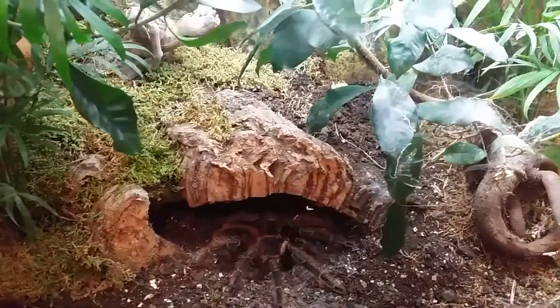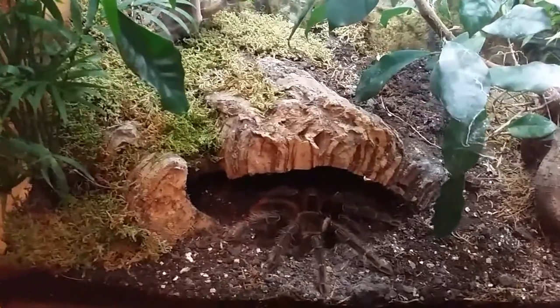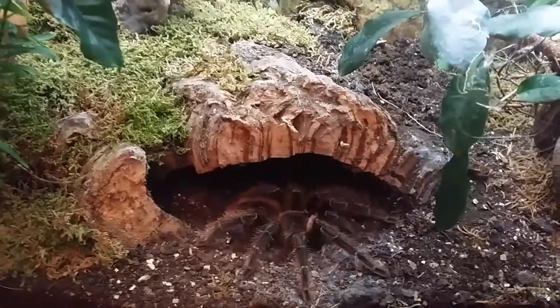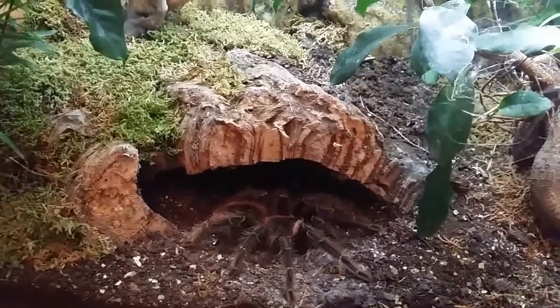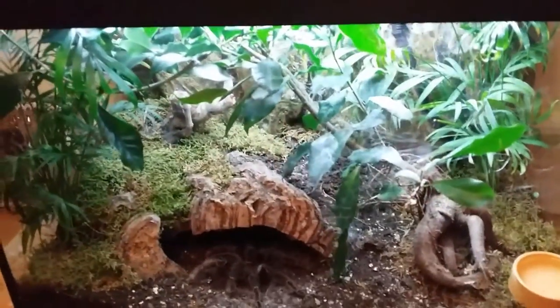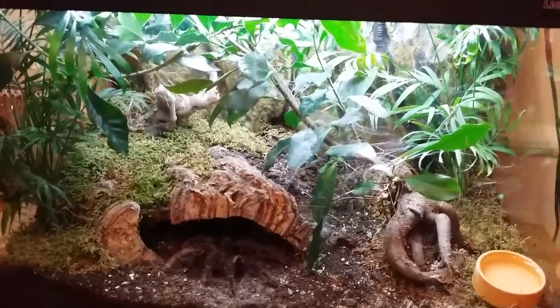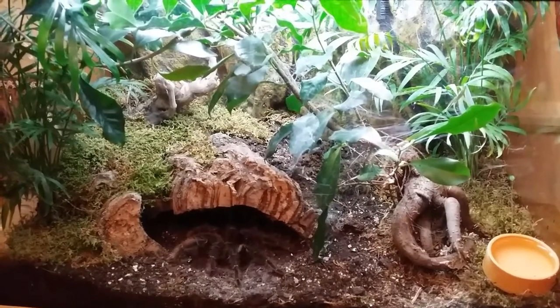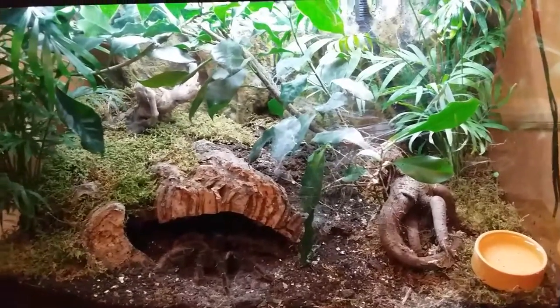Very interesting species. I wouldn't say they're the most colourful tarantulas, but after a fresh molt you can see the nice pink hairs on the dark body — that's the name, Salmon Pink. I recommend this species to everyone, including beginners. She's always hungry and never refuses food, only when in pre-molt.